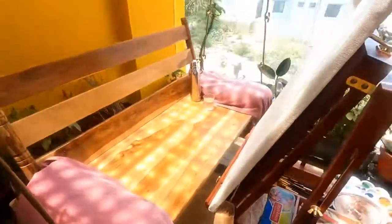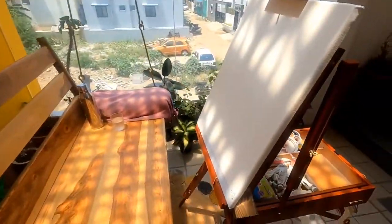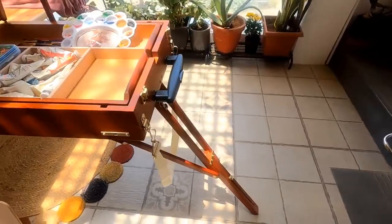It's made of real hardwood, it's bright red and has telescopic adjustable legs to suit all types of terrain.